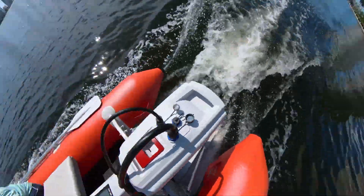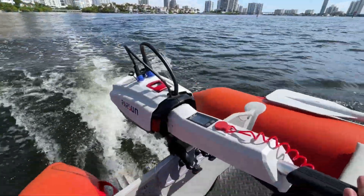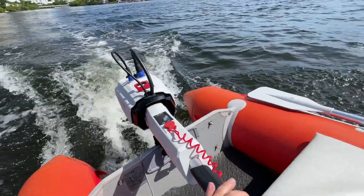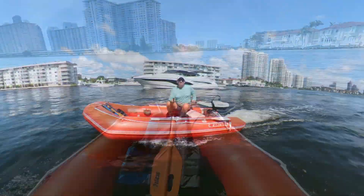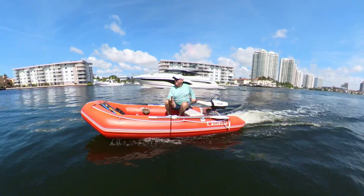Key features: Extended range — with its 1,440 watt-hour integrated lithium battery, enjoy longer journeys on the water without worrying about running out of juice.